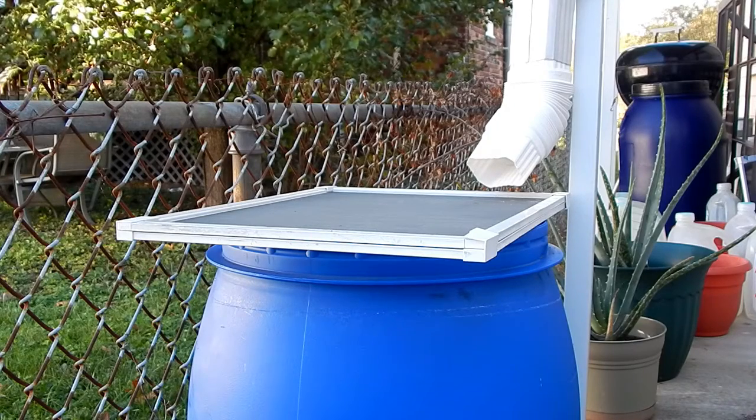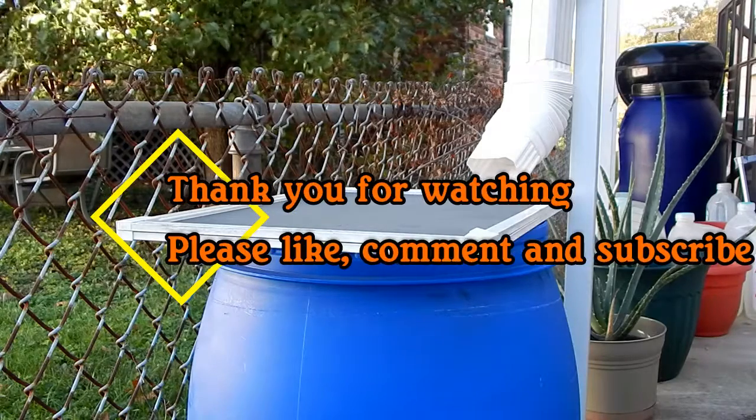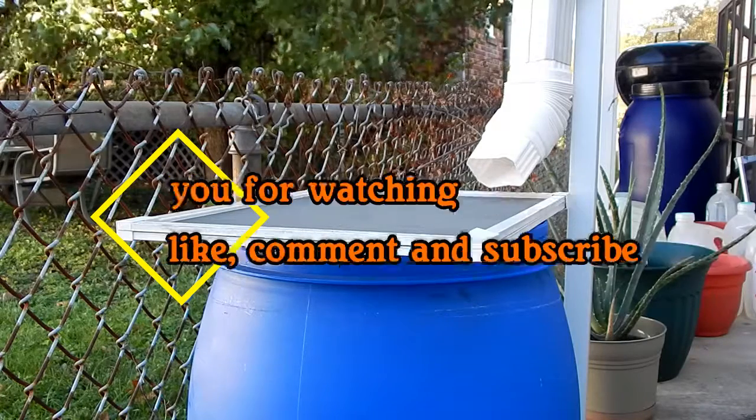So that's it for my quick update. Thanks for stopping by. Please subscribe and we'll see you next time on the Frugal Gardener's Garden.